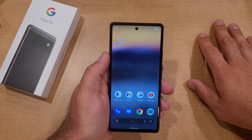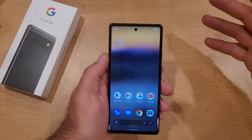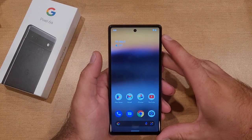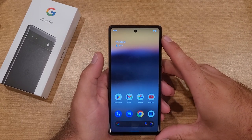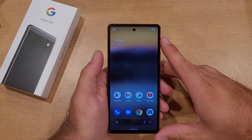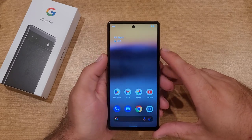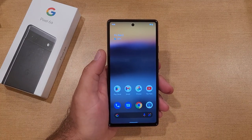I have not found any gestures or other shortcuts. These are pretty much the only two methods I found without downloading another app to activate the flashlight. That's my quick tutorial on how to turn the flashlight on and off on the Google Pixel 6a. I hope you found this helpful — give it a thumbs up, share it, and check out the Pixel 6a playlist in the description below. Thanks for watching, have a good day.